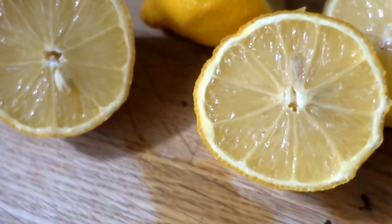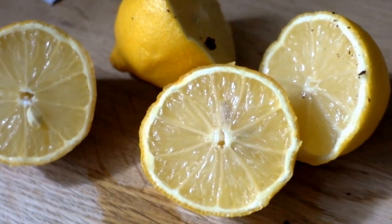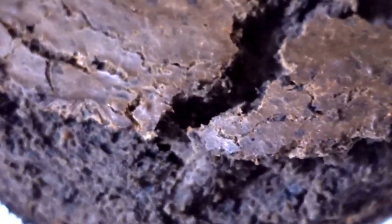Here we have some lemons — two lemons to be exact. We're going to squeeze the lemons on top of the cake.